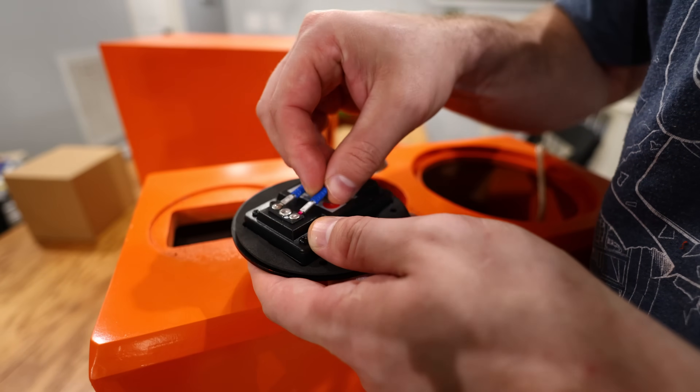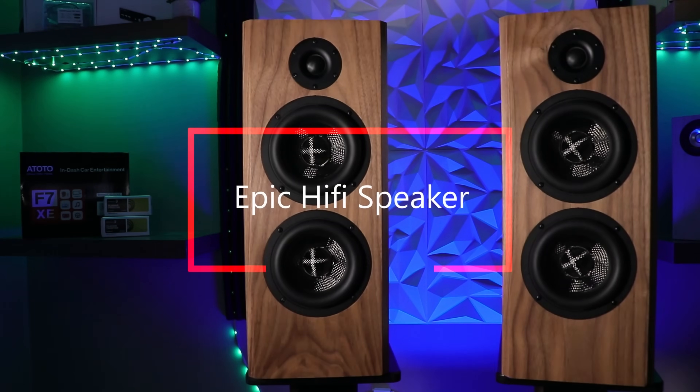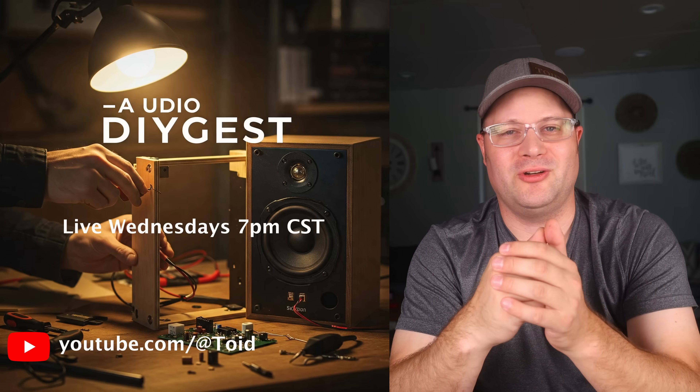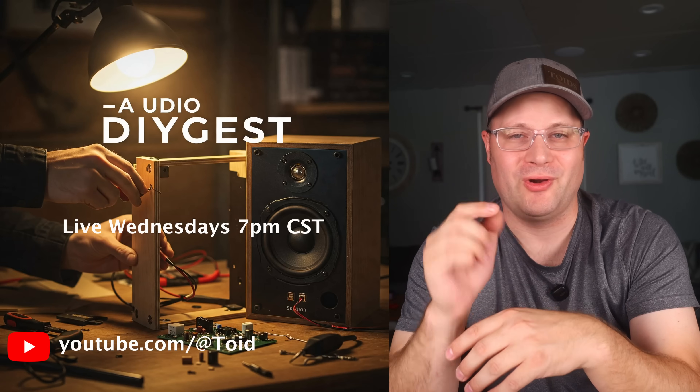These aren't just mistakes — they're the same challenges every experienced builder has faced. But now you're ahead of the curve. Remember, a well-thought-out approach, careful execution, and patience are key to achieving professional-quality audio results. If this video helped you out, don't forget to like, subscribe, and share your own DIY tips or challenges in the comments below. Join me live Wednesdays at 7pm Central Standard Time to learn more about DIY speaker building and get your questions answered live. There you have it — five major mistakes that new DIY speaker builders make, with detailed practical steps to avoid each one.